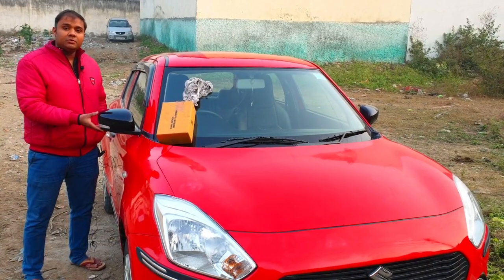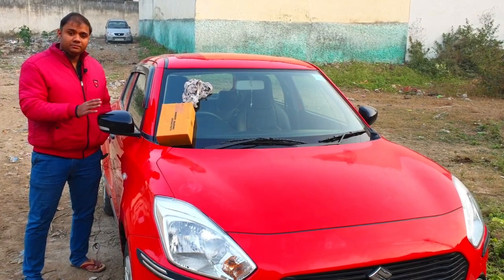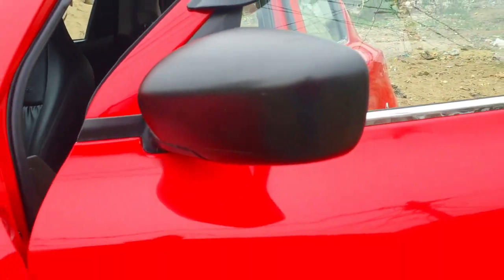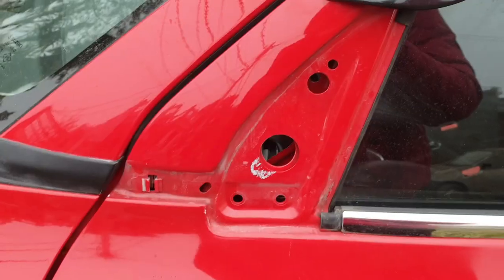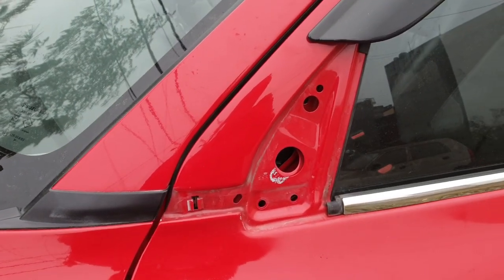You can see how beautiful it looks — I will show you. I have removed the side mirror and reinstalled it.